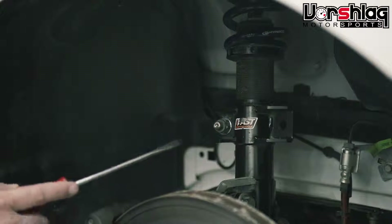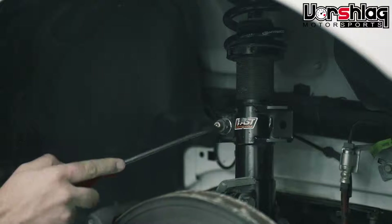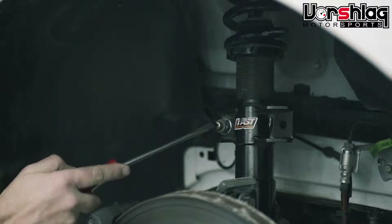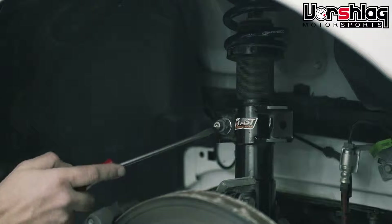Another place where it can get really close to the wheel is at the end link for the sway bar bracket itself, so sometimes we'll trim that down. The factory end links are really, really long — they will not work, you have to trim them way back. This is a Whiteline end link, and we've trimmed it back as well.